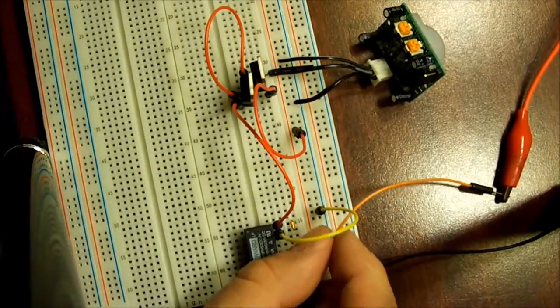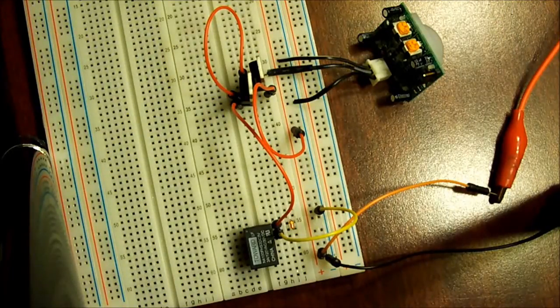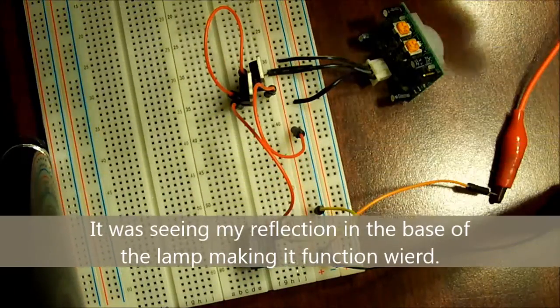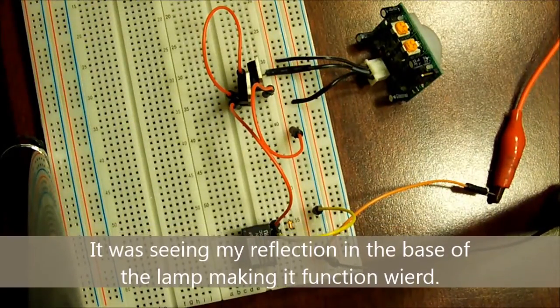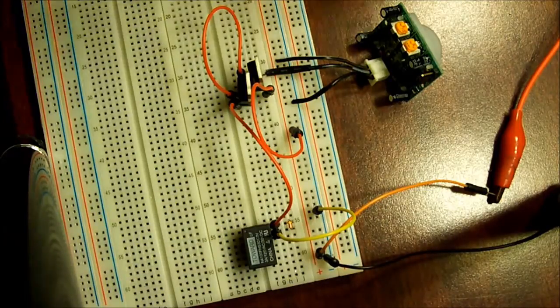It did activate the relay — I don't know if that came through on camera, but it did. You'll see it click off. It's already clicked off; I have it set for a short amount of time. And then it clicked off again. I'm not sure if that's coming through on camera, but it is working.